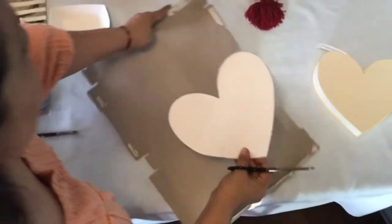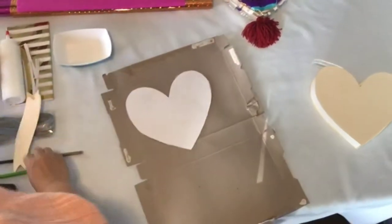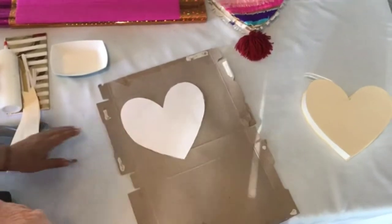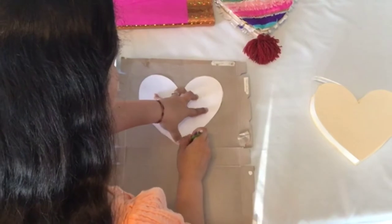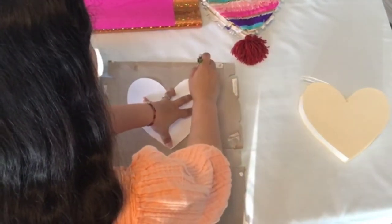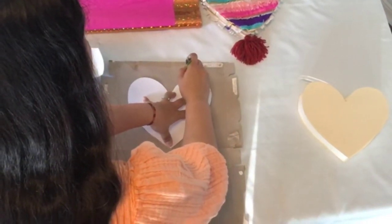After cutting my heart-shaped template, it's time to trace the pattern onto the cereal box with a pencil. I place my heart on one half of the cereal box and lightly trace the heart all the way around, just in case I make a simple mistake that we might need to correct.